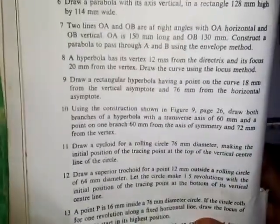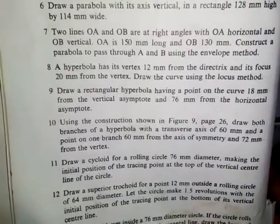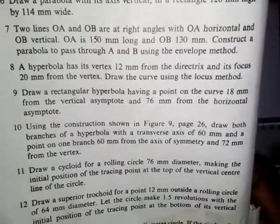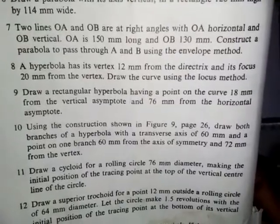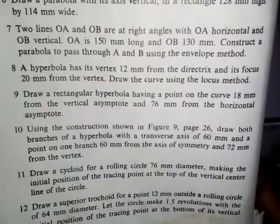What I want to do here is to solve question 8 from this textbook — Engineering Drawing One, written by Pico Pampaka. Question 8 states that a parabola has its vertex 12mm from the directrix and its focus is 20mm from the vertex. Draw the curve using the locus method.